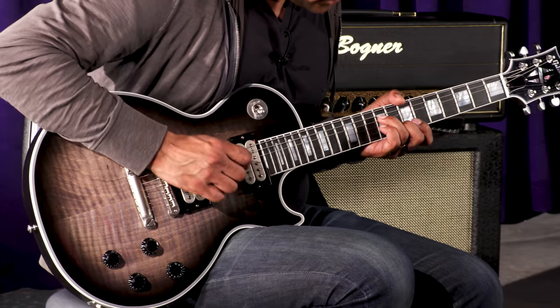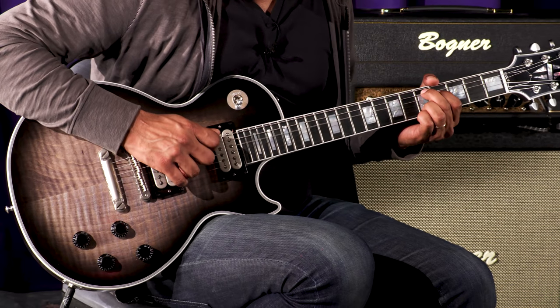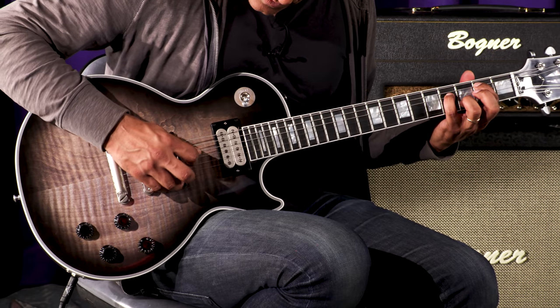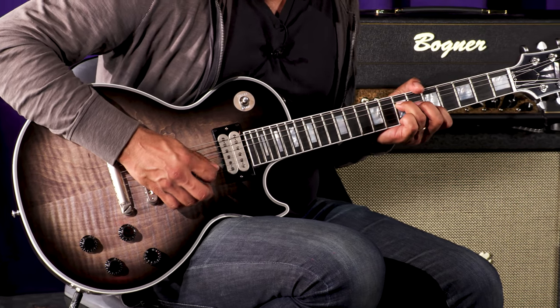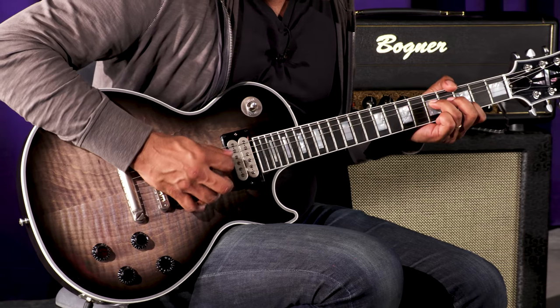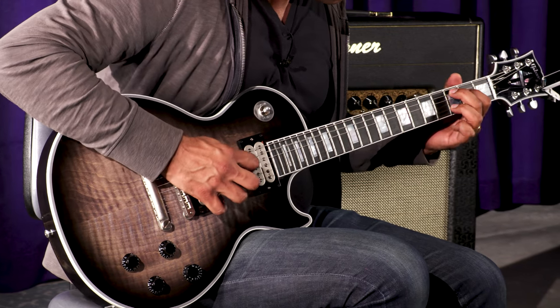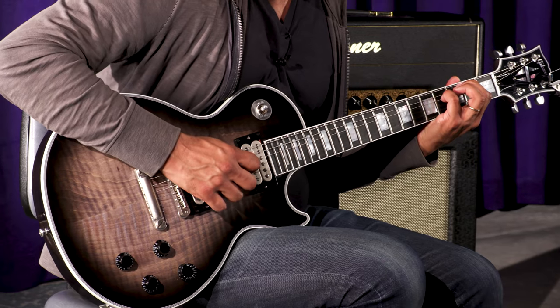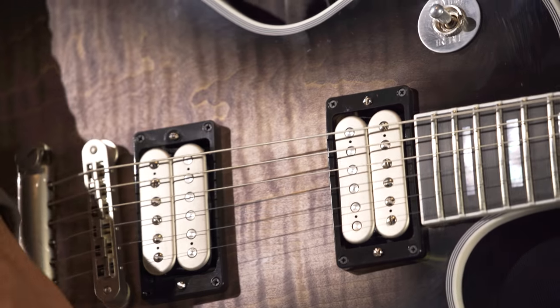Let's go through the pickups and see how it sounds. That was the bridge and the middle position. Let's see what the neck position sounds like with a little bit of dirt.